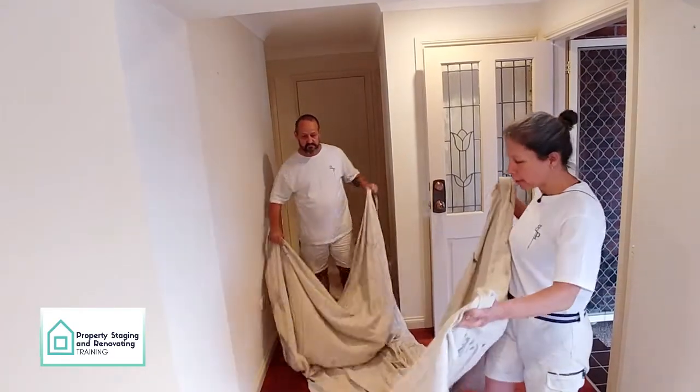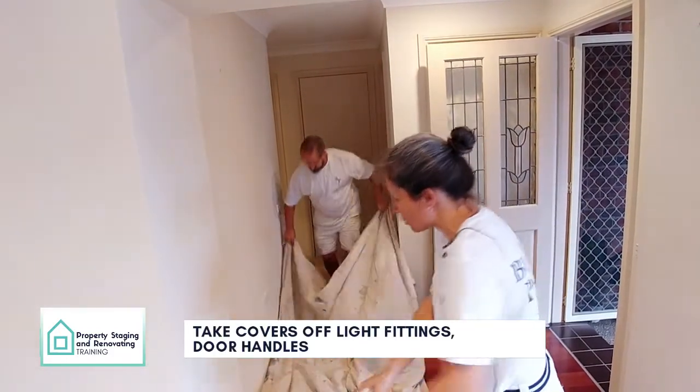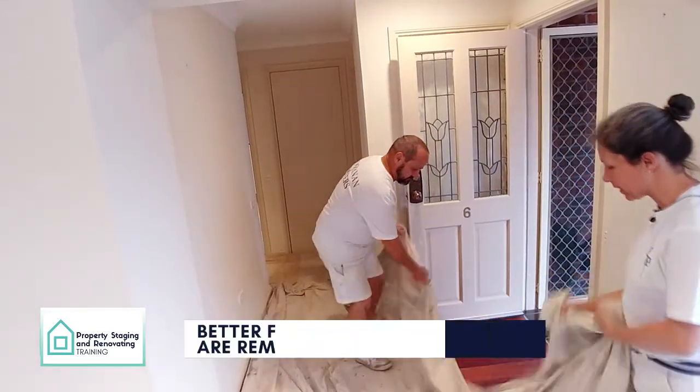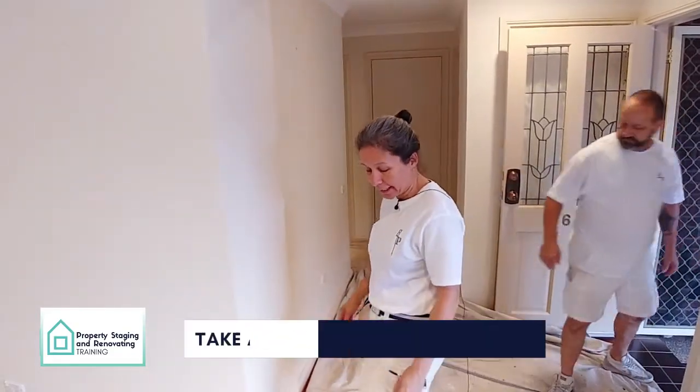The next tip is to take all the covers off the light fittings, door handles, and everything else. It gives you a nice straight finish and you can paint without stopping for anything. Taking everything off gives a much better result overall.